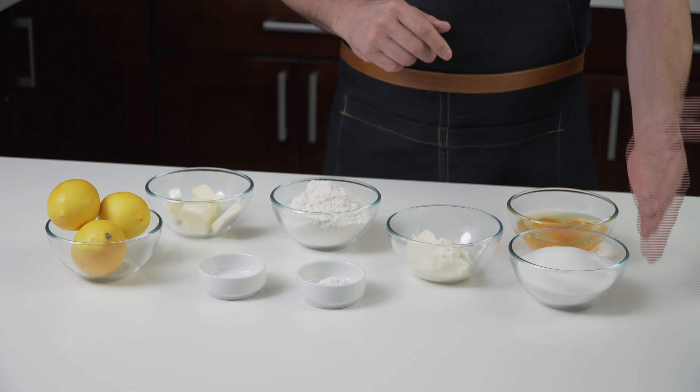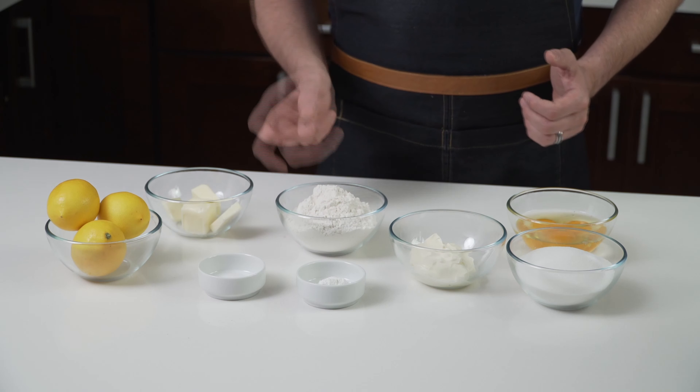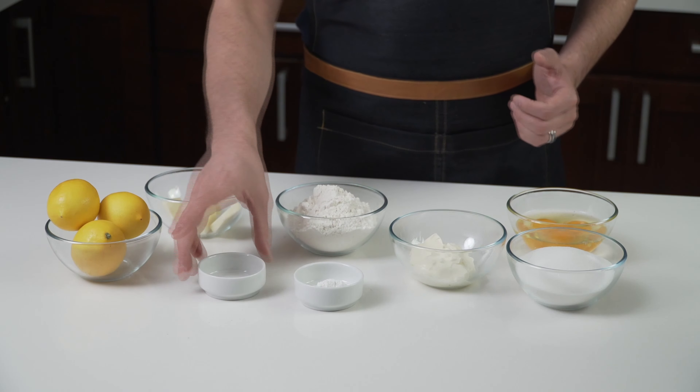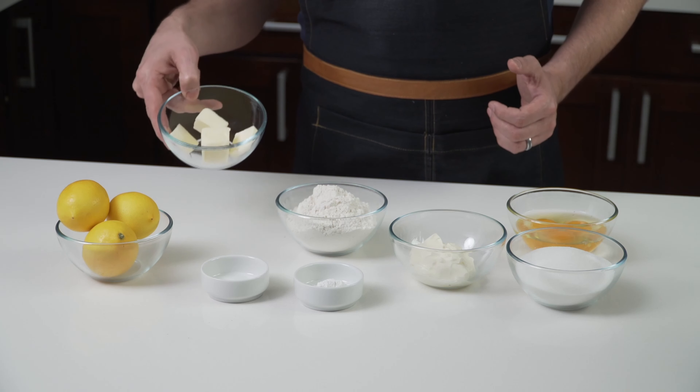So we have our eggs, our sugar, crème fraîche, flour, baking powder, salt, Meyer lemon, and our butter.